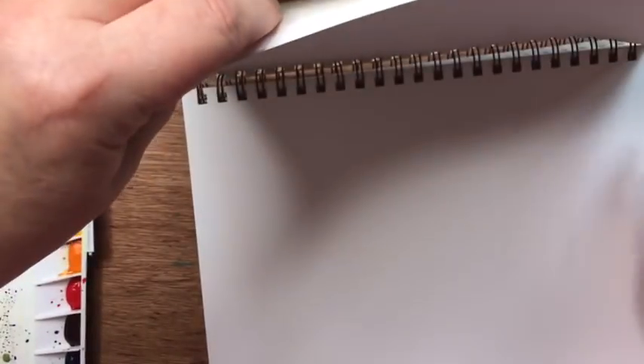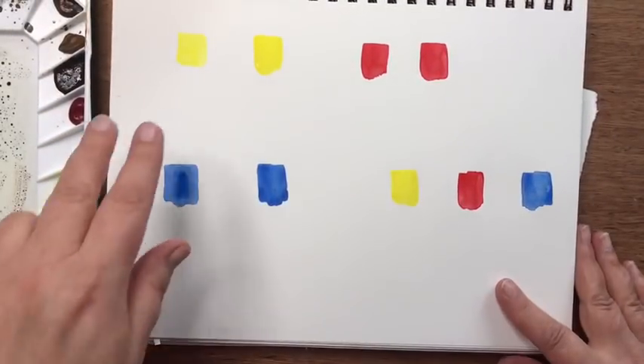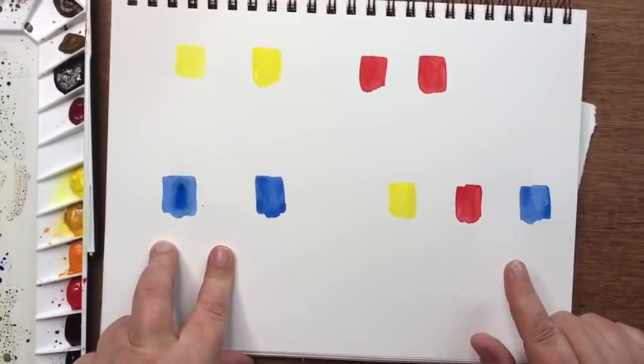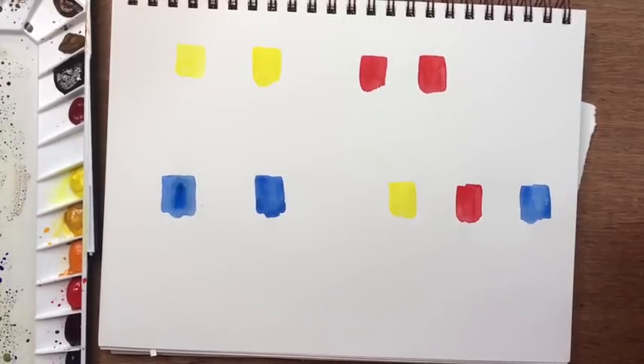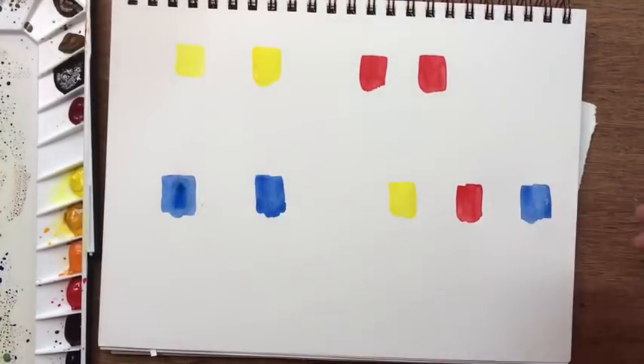Here are the swatches I made — just little swatches of the primary colors: yellow, red, and blue. What I want to demonstrate is what happens when we surround a color with its complement — its opposite color on the color wheel. We're going to start with yellow, and remember that the opposite of yellow is violet. I don't have a true violet but I'm going to mix one.